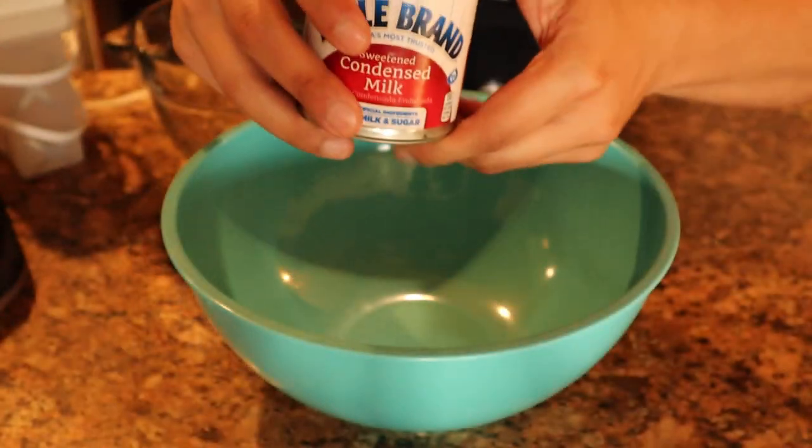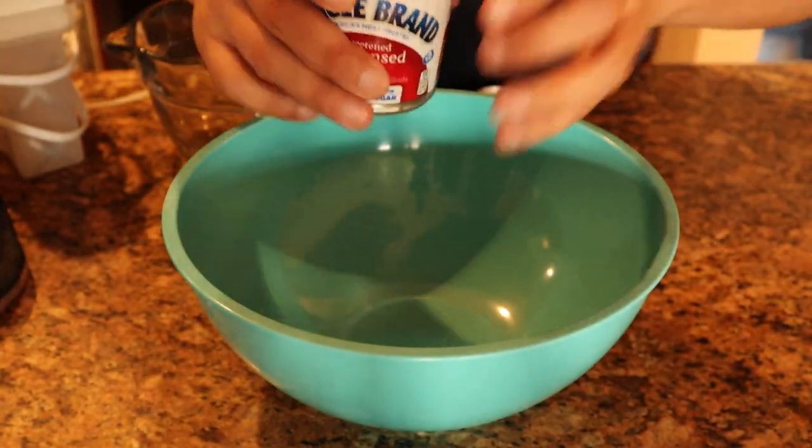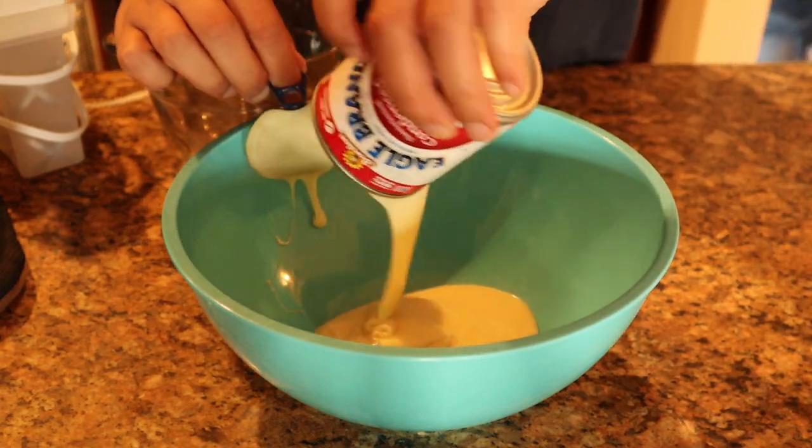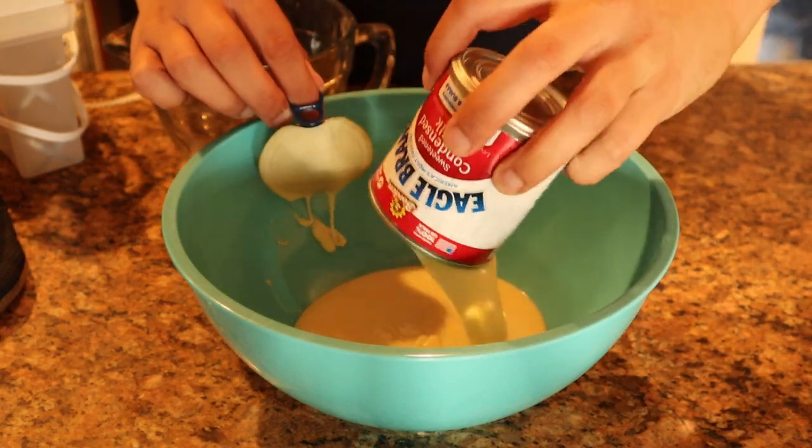We got a can of condensed milk. We're gonna go ahead and put that up into our bowl — 14 ounce can. This is gonna be the easiest ice cream you ever make.